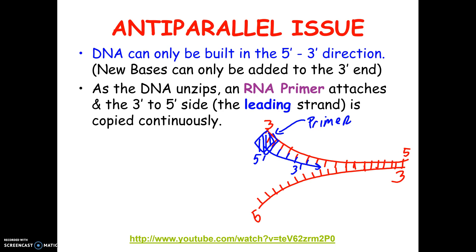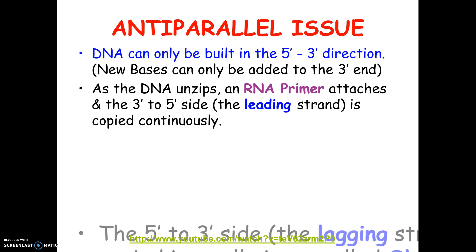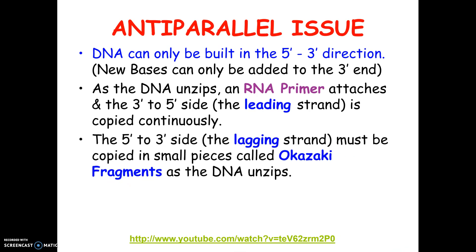The problem is this other side. It's sort of like reading a book backwards — you can't build in the 3 to 5 direction; there is no enzyme to build that way. What your cell does is actually interesting. It doesn't wait for the whole thing to unzip. Instead, it has a faster way: as this unzips a little bit, it puts down a primer and builds a little piece. Then as this unzips a little more, it puts down another primer and builds another little piece.